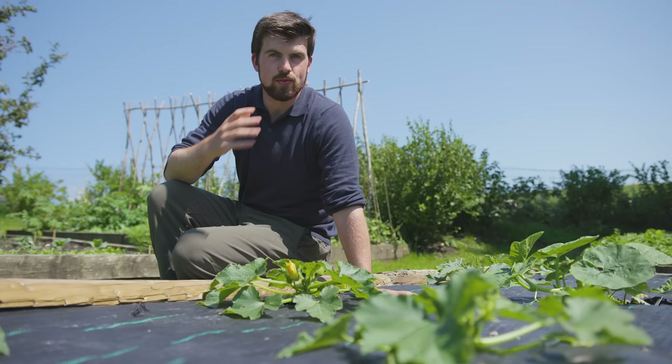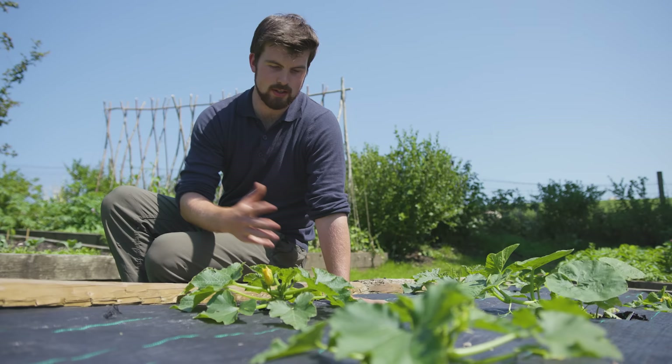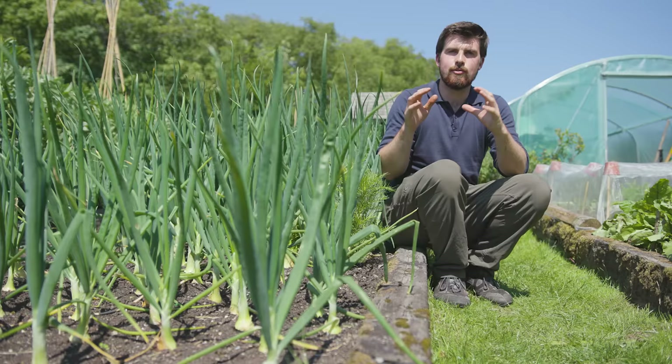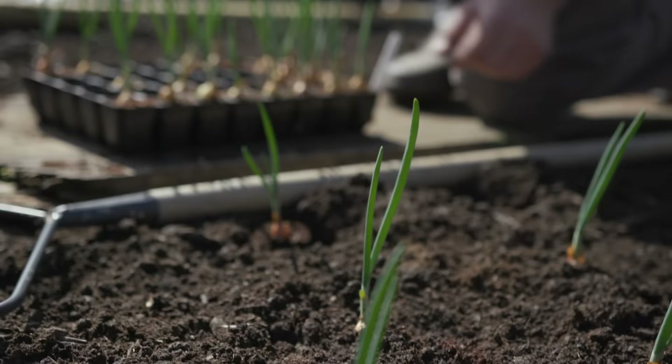For squash and cucurbits, these are almost always going to be transplanted. After transplanting, wait a couple of weeks for them to start producing some nice roots, and then don't water them for around five or six days. Then start watering them again, and that's really going to help them develop strong fruits and lots of flowers.